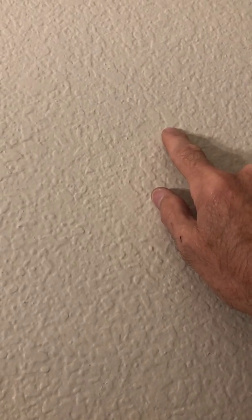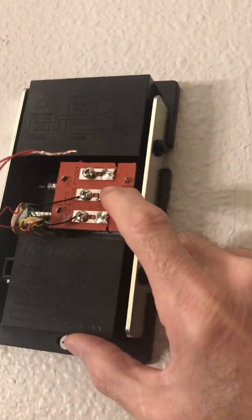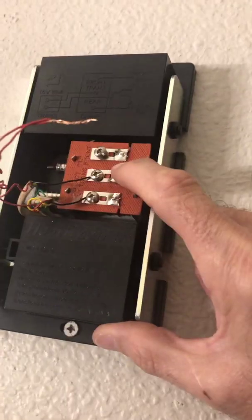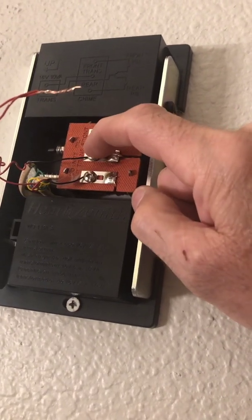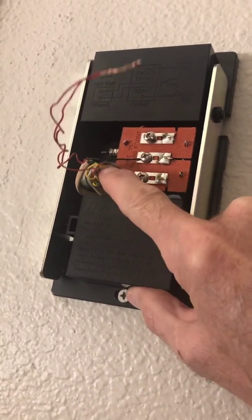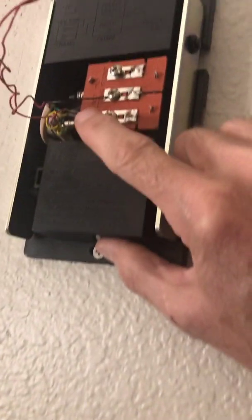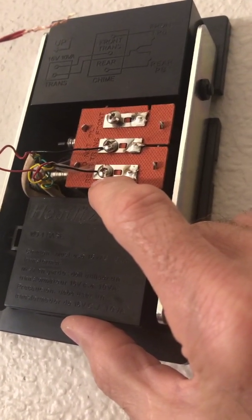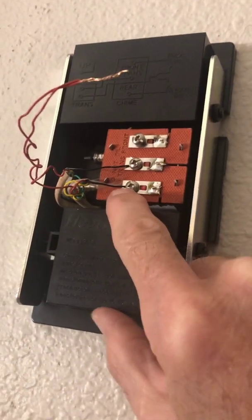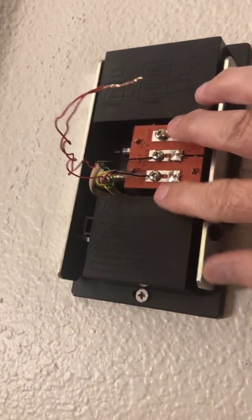Now I need to complete the circuit. The black wire runs out of the transformer down to the chime. You'll notice that the middle screw on the chime actually says 'trans' or 'transformer,' so I take the black wire running down from the transformer and attach it to the transformer screw. The other black wire that comes out of the other telephone cord runs down to the button. I take that black wire and attach it to either the front chime or the back chime — whichever sound you like better — and attach that black wire to that screw.